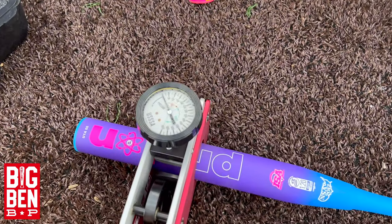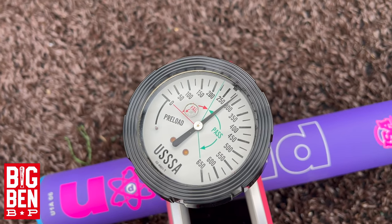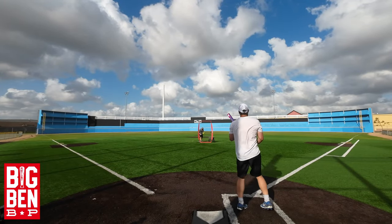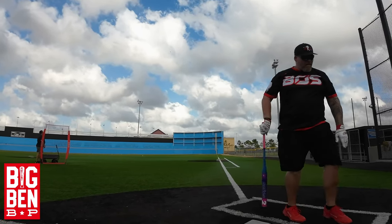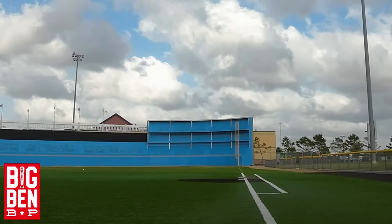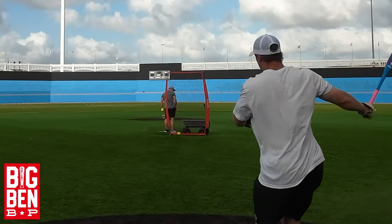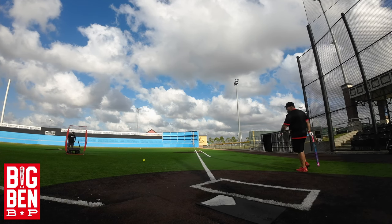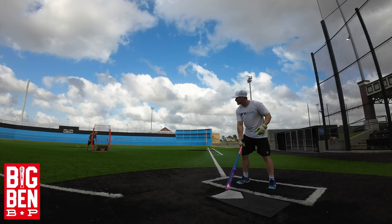Okay guys, we're gonna give it a test after about a hundred cuts, let's see where she's at. Going back to that line — 280, still looking good. Yes! Sounds real good.